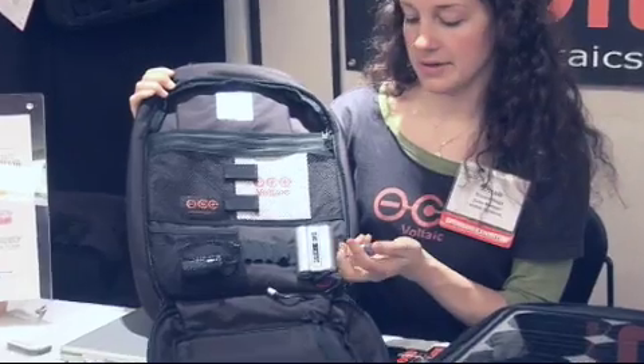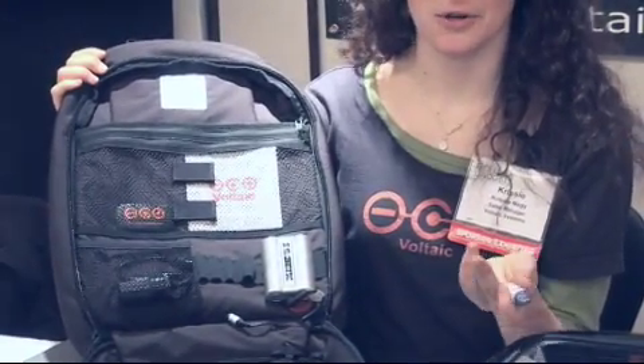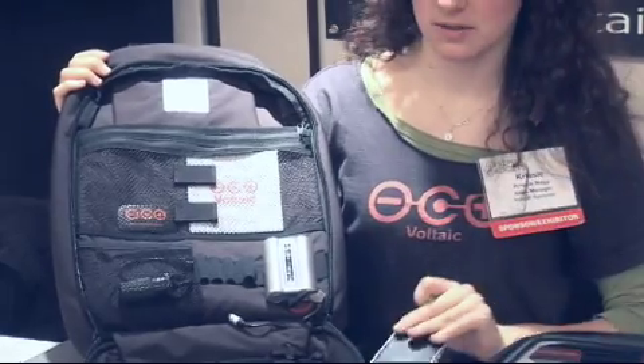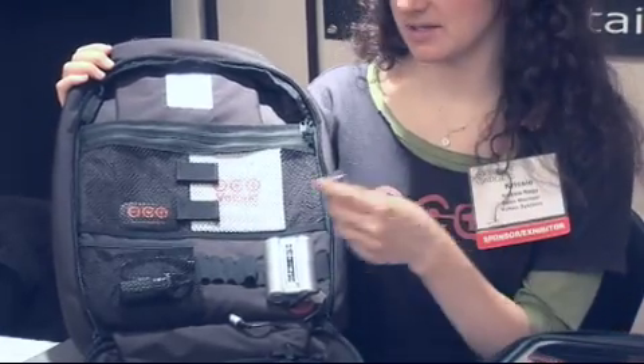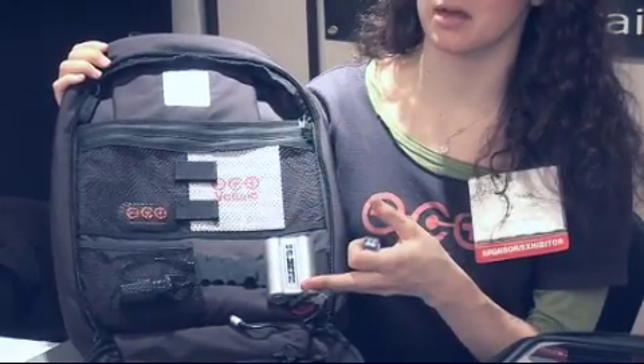What you then do is plug in your adapter for whatever device you're going to charge. I've got an iPhone, so I'm going to plug in the USB adapter tip, and all of this comes with the bag.